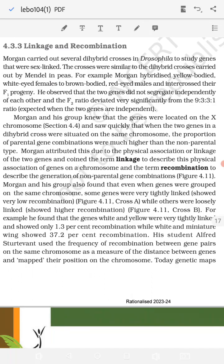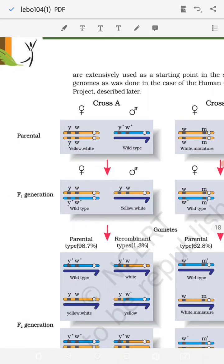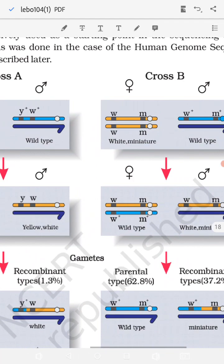This was given by T.H. Morgan, who carried out several dihybrid experiments or crosses in Drosophila to study the genes that are sex-linked. He observed that when two genes in a dihybrid cross are located on the same chromosome, the proportion of parental gene combinations in the progeny was much higher than the non-parental or recombination of genes. He finally studied the process of linkage and recombination — how genes are linked together — and the observations were done on the characteristics seen in Drosophila. He did two crosses: Cross A and Cross B.